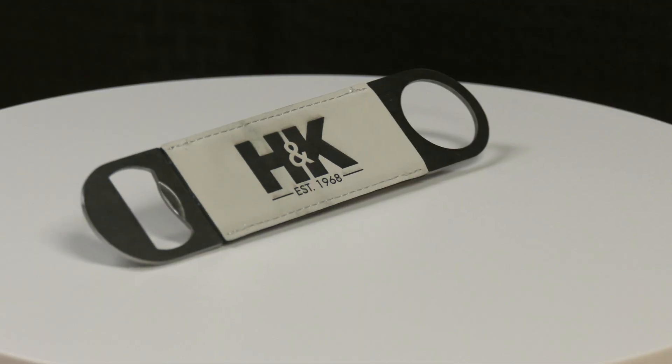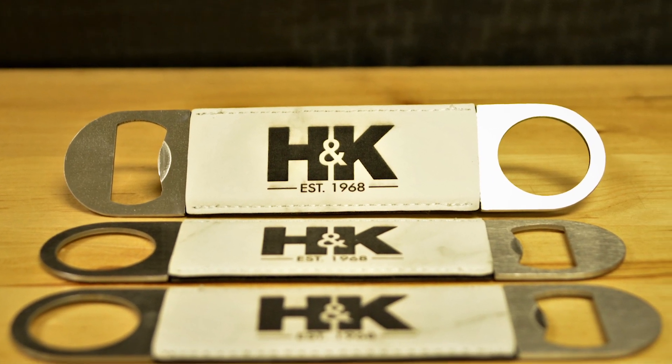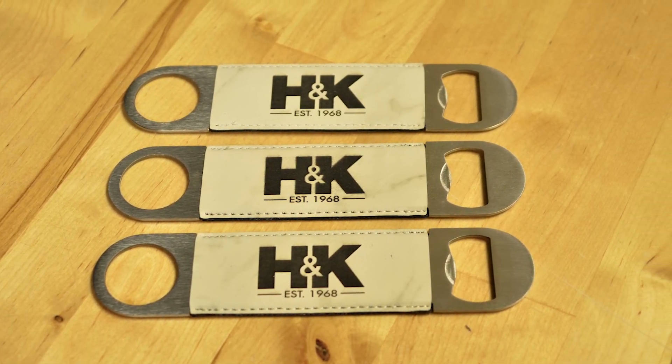Hi, I'm Tiffany and today's Reeds Tannery featured product is a modern and edgy white marble bottle opener. Made of stainless steel, this bottle opener will stand the test of time while offering a sleek yet durable look.